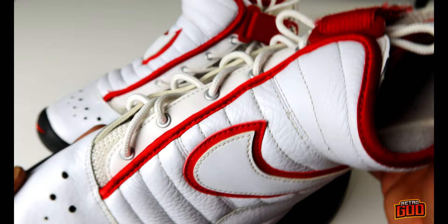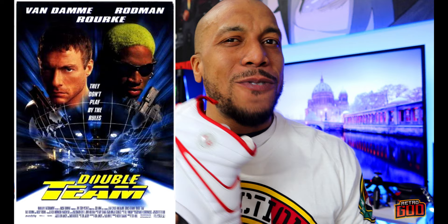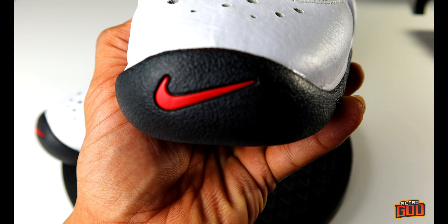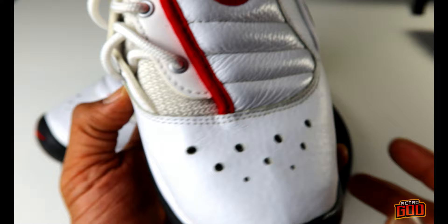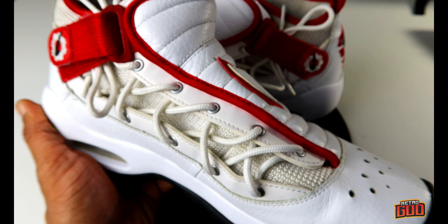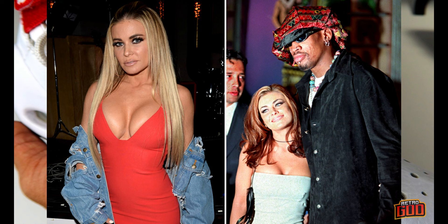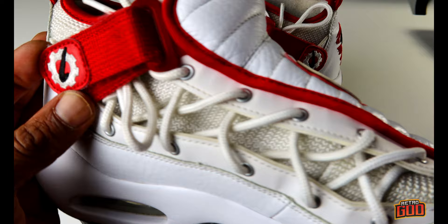You guys remember that Dennis Rodman movie with Jean-Claude Van Damme? I think he was in a kung-fu film too. The toe box has a lot of perforation and the mud guard creeps up pretty high with a really nice red-on-black Nike Swoosh. This shoe is basically a giant shroud over a textile inner, and you have this offset lacing system — you'd expect nothing less from Dennis Rodman.